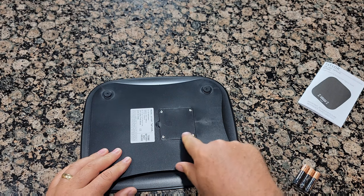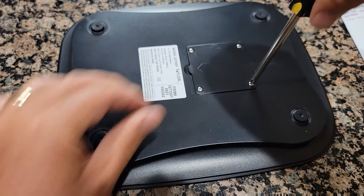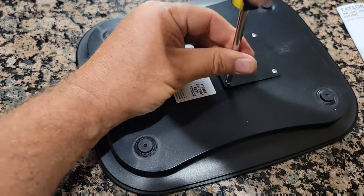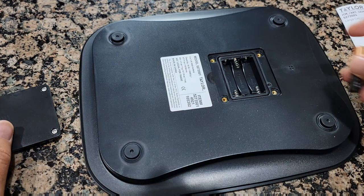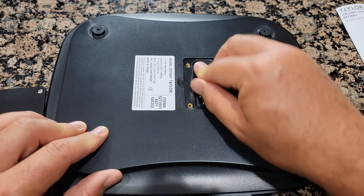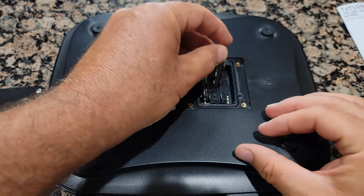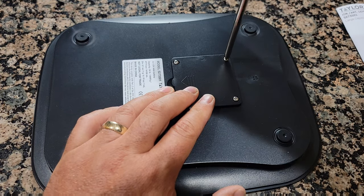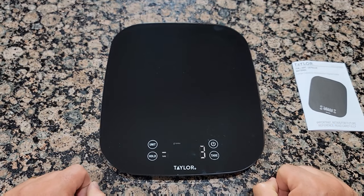Operation should be pretty simple. You just turn it over and you have to remove the four screws with a Phillips screwdriver. The reason there are four screws is because it's waterproof, so it has to be very tight. Then just insert the three batteries and screw it back.